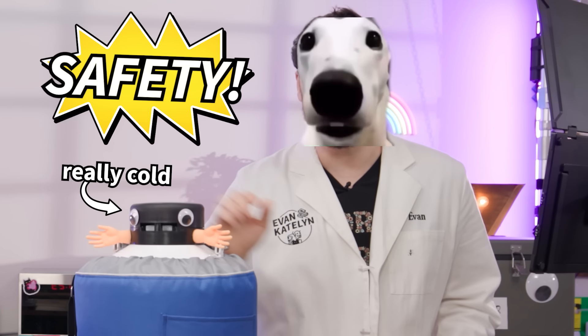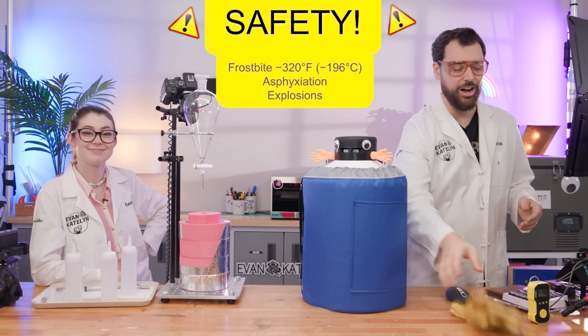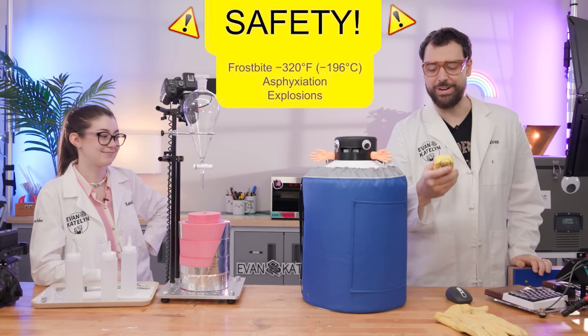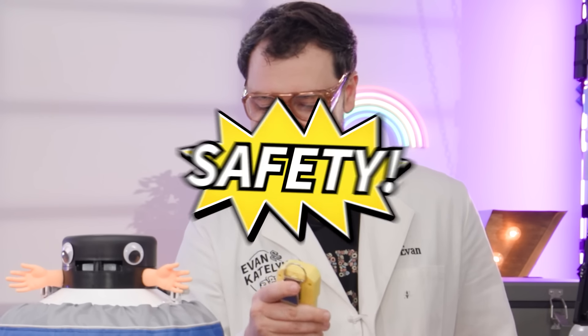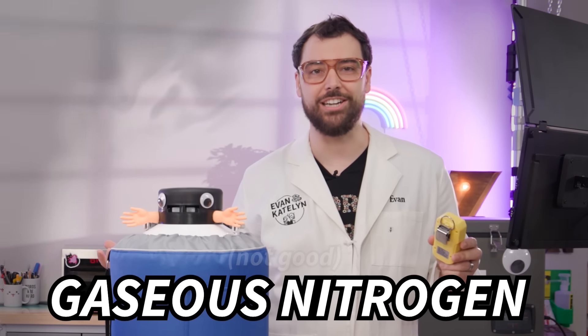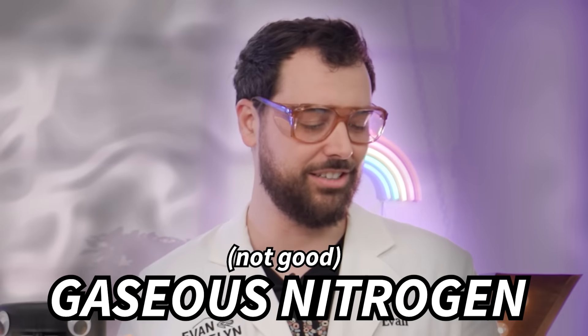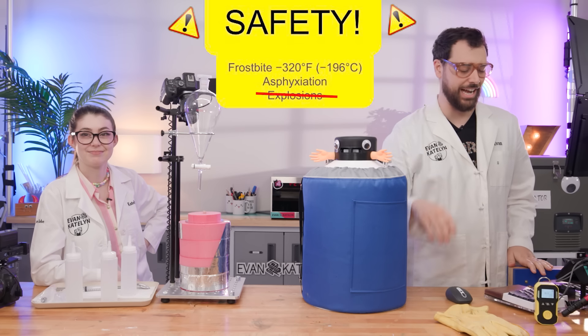Safety! Liquid nitrogen is really cold so we're gonna be taking precautions to make sure we don't give ourselves frostbite. We also have this oxygen meter that I'm gonna turn on, because as liquid nitrogen heats up it turns into gaseous nitrogen, which displaces oxygen — and we like breathing.